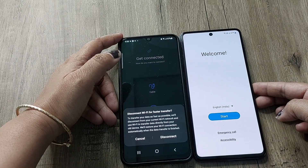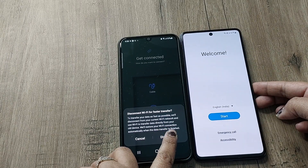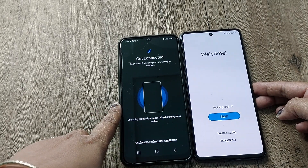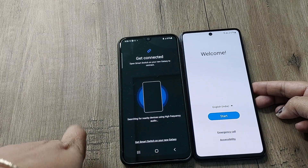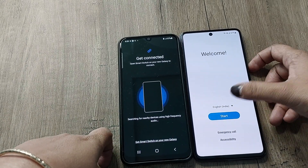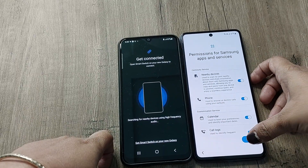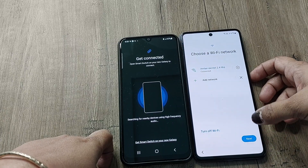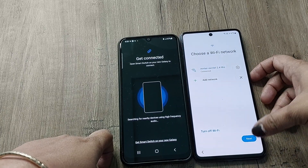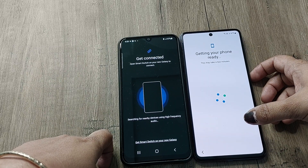It is asking me to disconnect the Wi-Fi for faster transfer, so I'll just disconnect. Then it is asking me to get Smart Switch on my new Galaxy. I will just agree with all the terms and conditions — this will update my phone. On the new phone the Wi-Fi is already on, so I'll tap Next and it's just checking for updates.